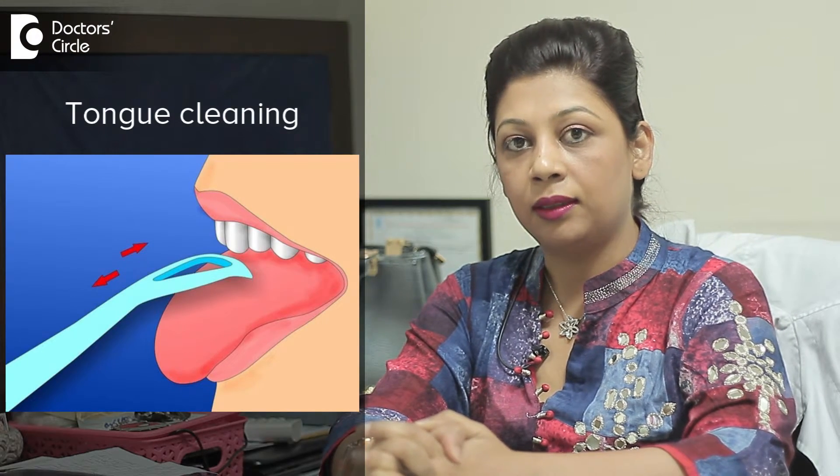Don't forget to clean your tongue. Don't overdo brushing because it may harm your enamel — too much brushing will wear out the enamel, which is the outer layer of the tooth, and expose the dentin, which is very sensitive to cold and hot. Then you may develop sensitive teeth.